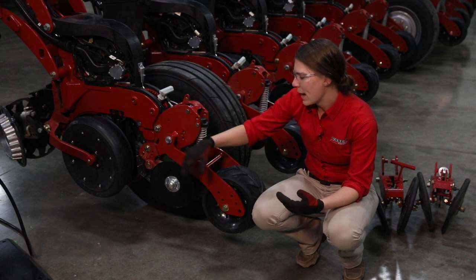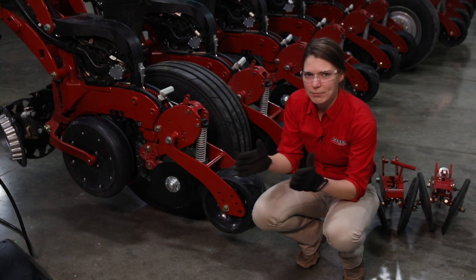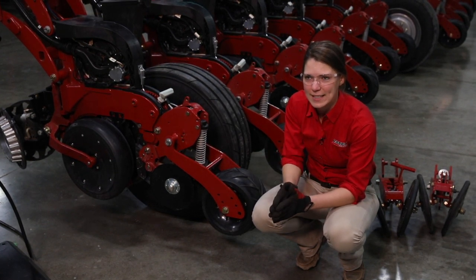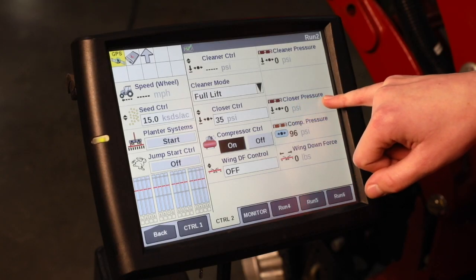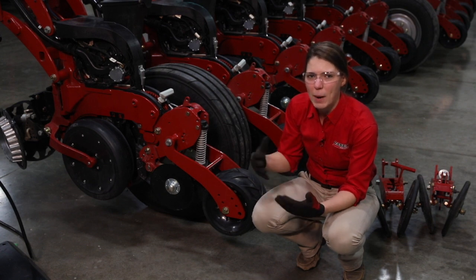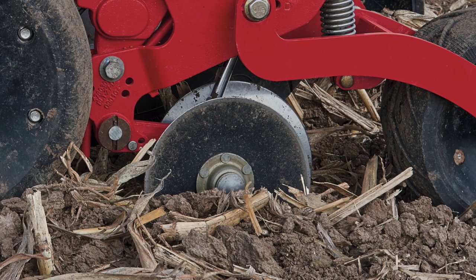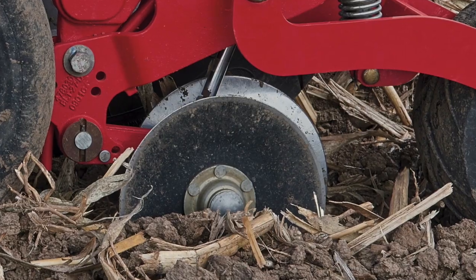We want to make sure that when we dig we are looking for whether the trench got shut. If we can see a defined path to the seed - if we've got sunlight going all the way down to that seed in the trench - we probably don't have enough closing pressure. The default closing pressure for the in-cab system is 35 psi, on a range of 0 to 75 psi. If your planter typically requires a more aggressive closing setting you might want to start out heavier than that. The job of the closing disc is simply to zip that trench shut - we want to make sure both sides of that trench wall are closed together.